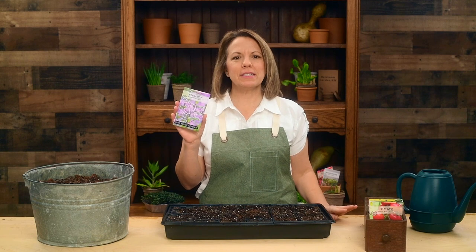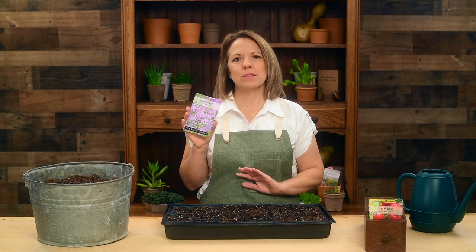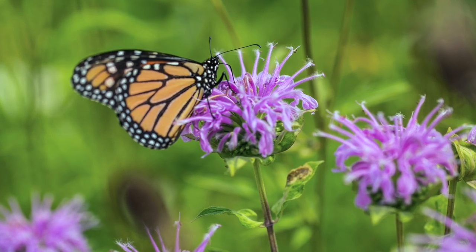Hi gardening friends! I'm thrilled to tell you about bergamot. It's sometimes called bee balm and has pleasant fragrant leaves that make an excellent herbal tea. Bergamot has beautiful lavender flowers that will attract many pollinators to your garden.